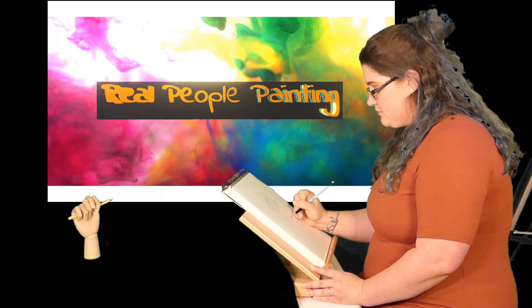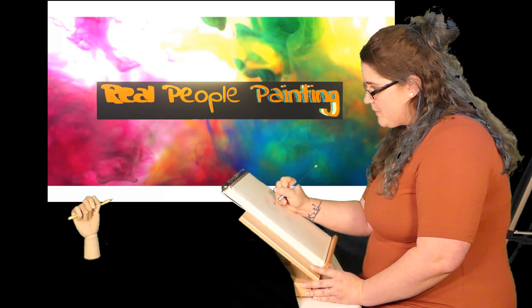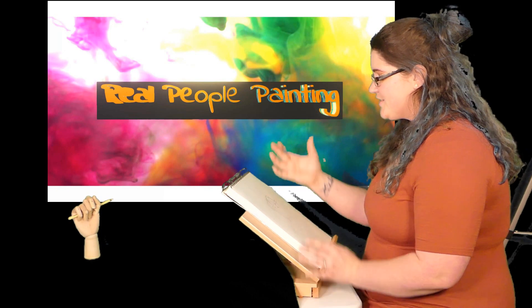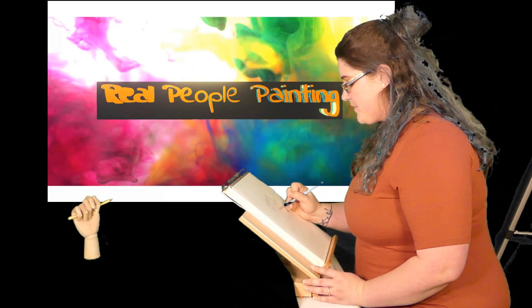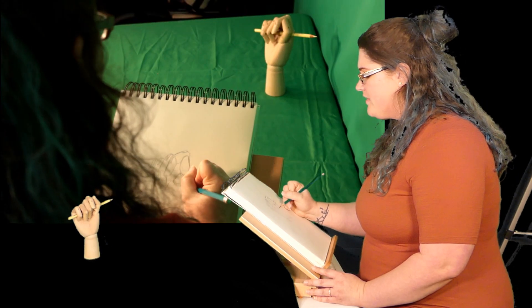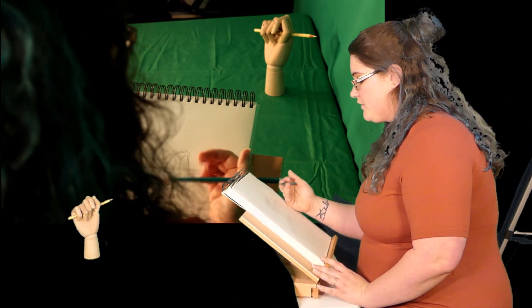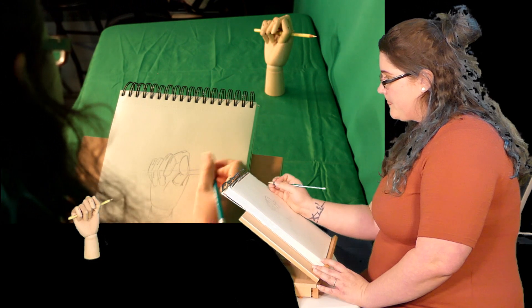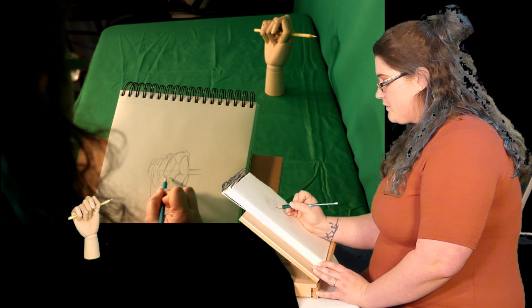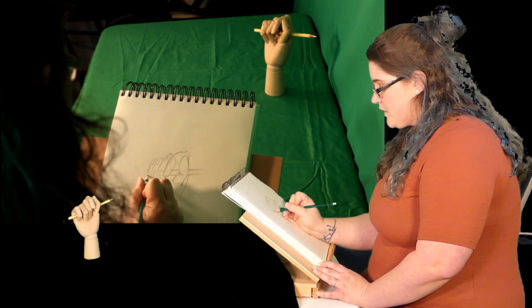I've gotten most of this down. The wooden model doesn't have the meat of the thumb — it's just so flat. So I'm going to have to take some creative liberties and add it. Behind the thumb there's a divot where the wood is so the thumb will sit, and I'll include that because it's a nice little shadow. My pencil isn't really the focus, but it does go through here and will impact the shadows.